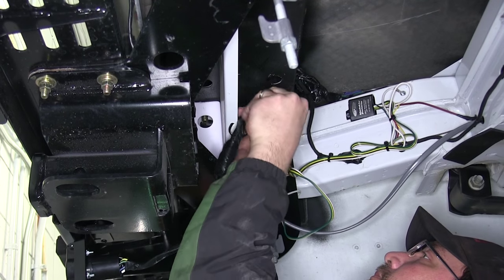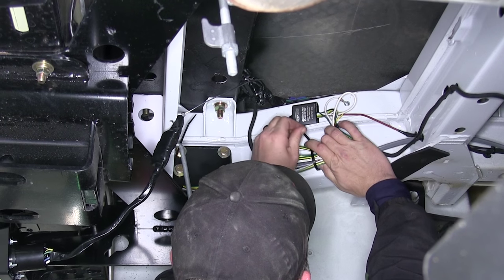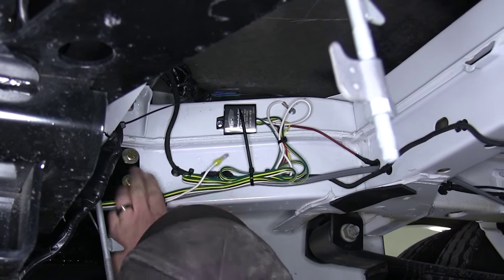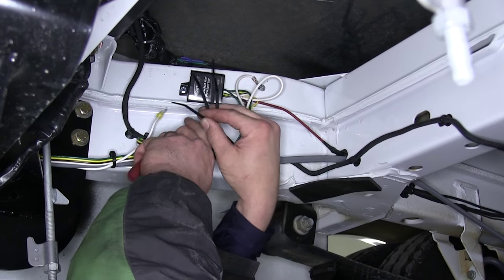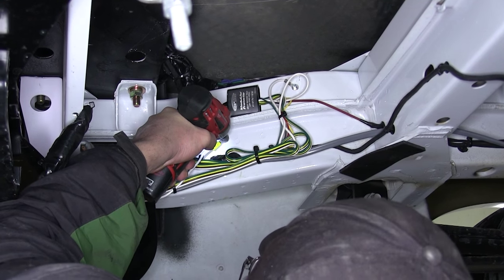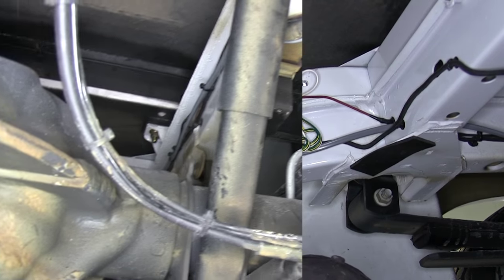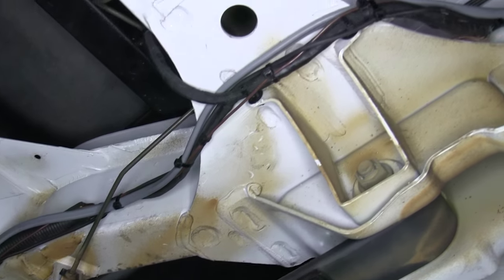Now we'll go ahead and secure the 7-pole harness to the vehicle. As we work our way towards the frame, we'll take the white wire with the pre-attached ring terminal and secure it directly to the body, as this will be the new ground for our 4 and 7-pole connectors. Using a self-tapping screw, we'll adhere it directly to the side of the frame. Keep in mind when routing your wires to stay away from any moving components such as steering or suspension, or excessive heat such as exhaust.